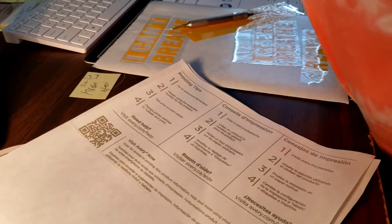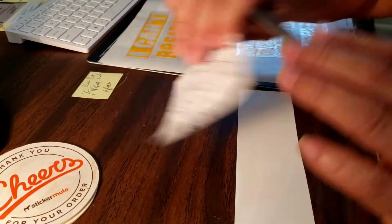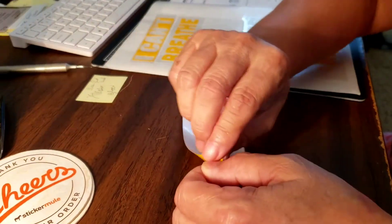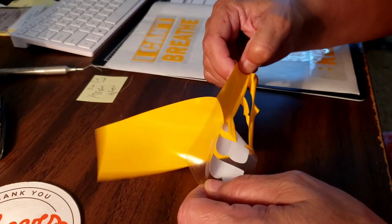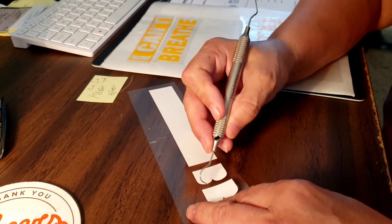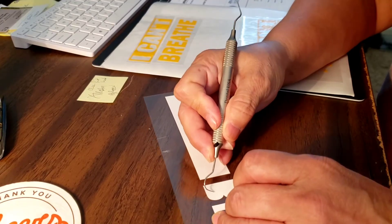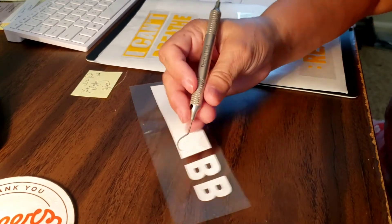There are times that I pre-cut a bunch of my vinyl or any work I'm doing, just to save time from having to do it again later or having to turn my cutter on each time I have an order. If I know they're my best sellers or I know I'll need a bunch of them, I use my label backing — I use Avery for my shipping labels.